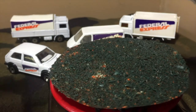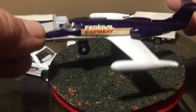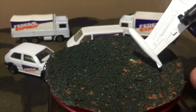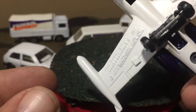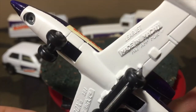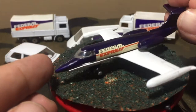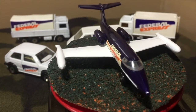We'll start off with the castings in the order in which I prefer, from least to best. Starting with the Learjet — first, let's take a look at the base. Matchbox 1973, SB1, Learjet, pad supply of four. It's in purple and white with the Federal Express stickers on the sides.